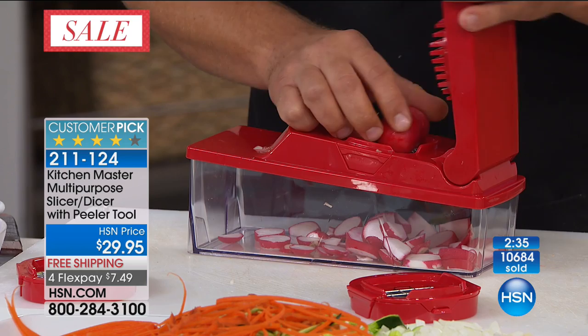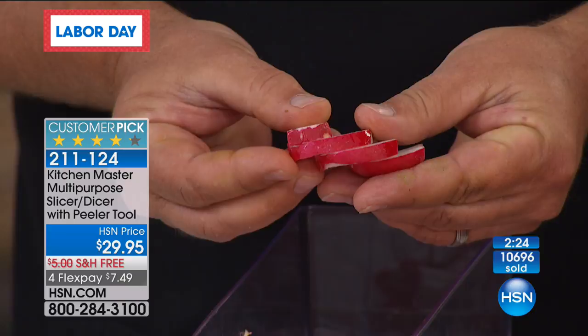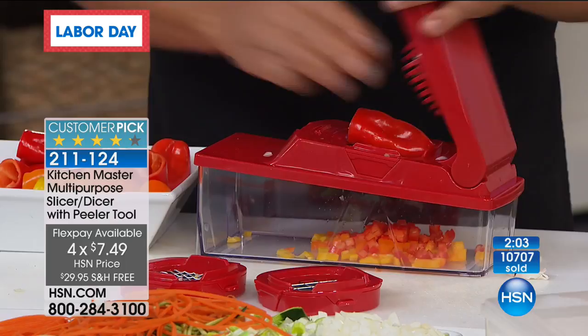We have about two and a half minutes left and one more item this hour. If you want to get this, it's item 2-1-1-1-2-4 from Kitchen Master. I really like that it comes with a custom lid so that when you're done chopping, instead of digging through everything looking for a lid, you just leave it right where you cut, put the lid on top. That's one of my favorite features, and you get the peeler — a custom peeler included.